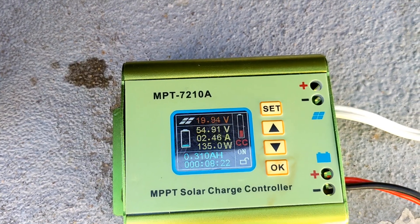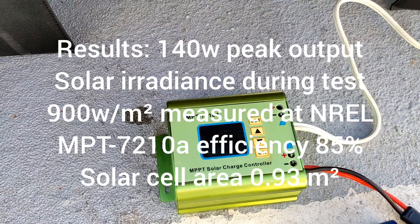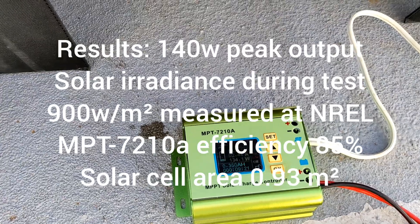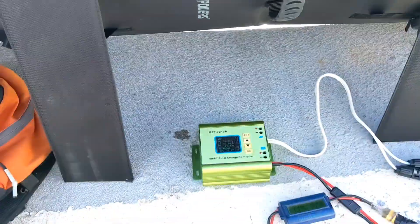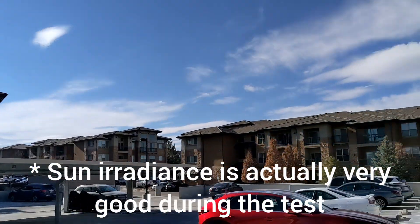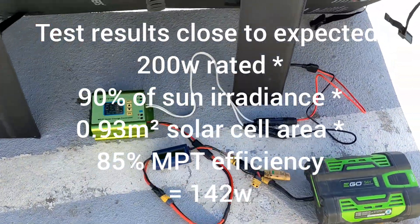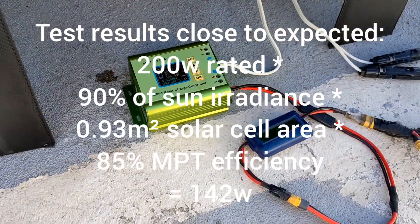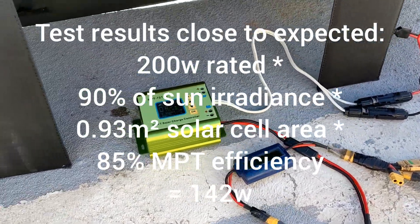So I'm getting 135 watts right now. I wish I could have gotten out here a little bit earlier this afternoon. Not as high as I was expecting from a 200-watt panel, but it's not completely peak sun — it's slightly overcast or hazy, and it is close to the spring equinox at about 4:30 in Denver, Colorado.